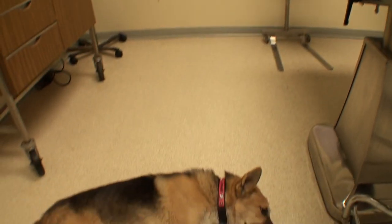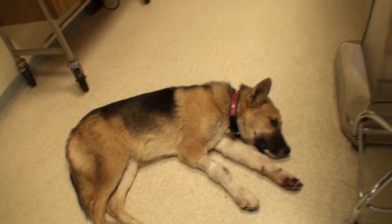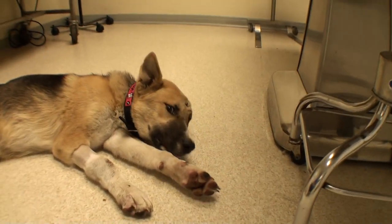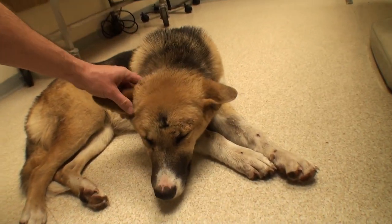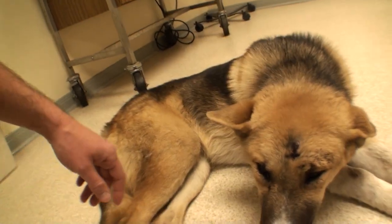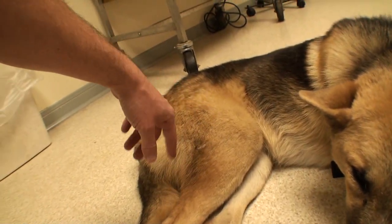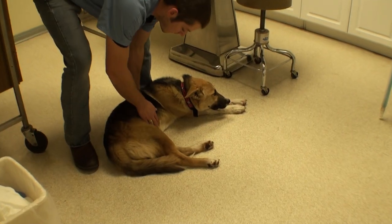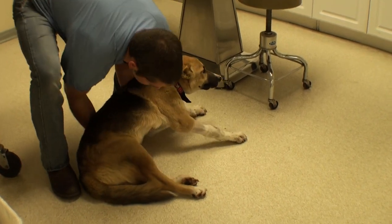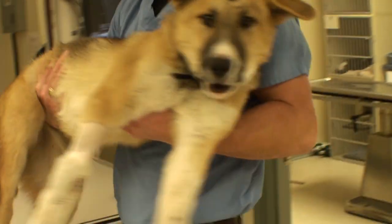Welcome to Vet Ranch. I'm Dr. Matt and we have a sad little puppy here. This is Rex — he just came to us today, turned in or found by animal control a couple days ago, and he can't walk. He has a big wound on his head, and when I felt his leg it felt like a broken bone. I took an x-ray and there was in fact a broken bone. He's in pretty bad shape — a young puppy, probably around eight months old. Let me show you the x-ray.